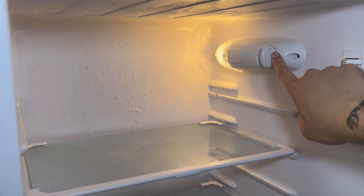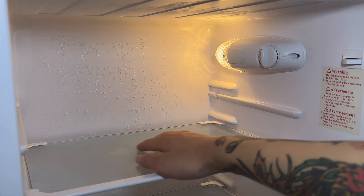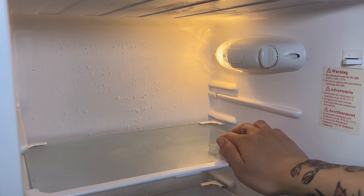Hi everyone, today I'm going to be showing you how to test and replace the thermostat on a mini fridge like this one. On this shelf, all the drinks I have froze, so I think something's wrong. Let's fix it.